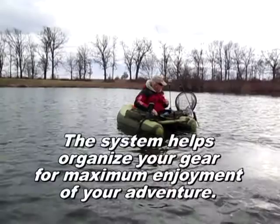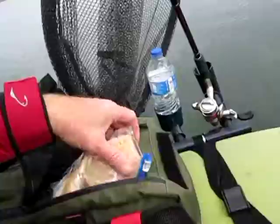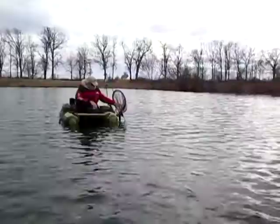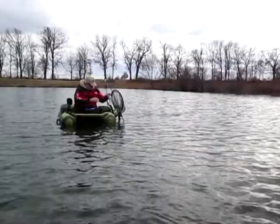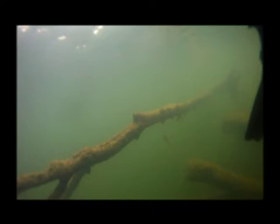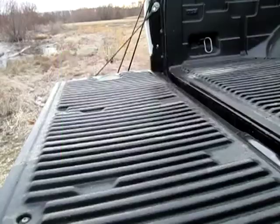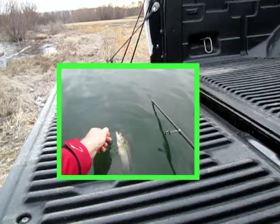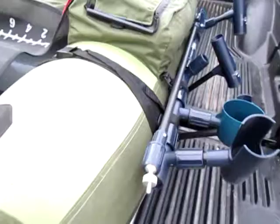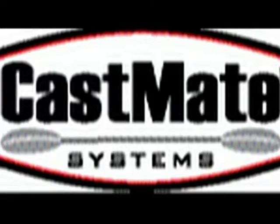So far I really like the convenience of everything — how it organizes everything: rod holders, net, and so forth. And when it's lunchtime, just grab a sandwich and your water. We probably had about a half a dozen of these little guys get excited and jump on this lure today, and that was fun. I'm going to have to give a big thumbs up to Castmate because this system makes fishing a lot of fun. Catch you next time!